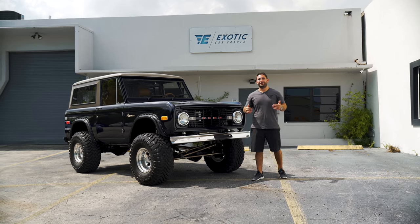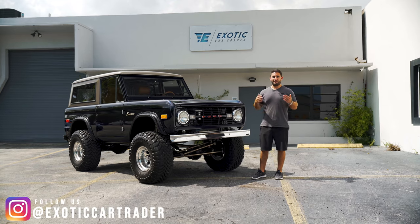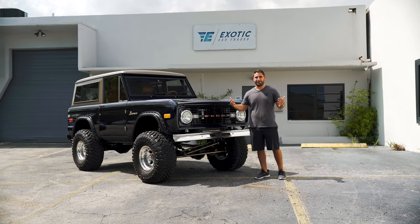Hey everyone, welcome back to our channel. I'm Daniel Berry from exoticcartrader.com. I'm the sales manager here and today I have another piece of inventory I'd love to show you guys.